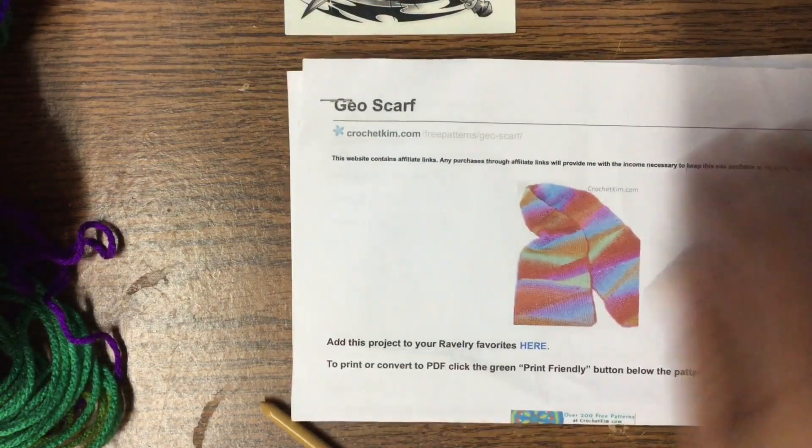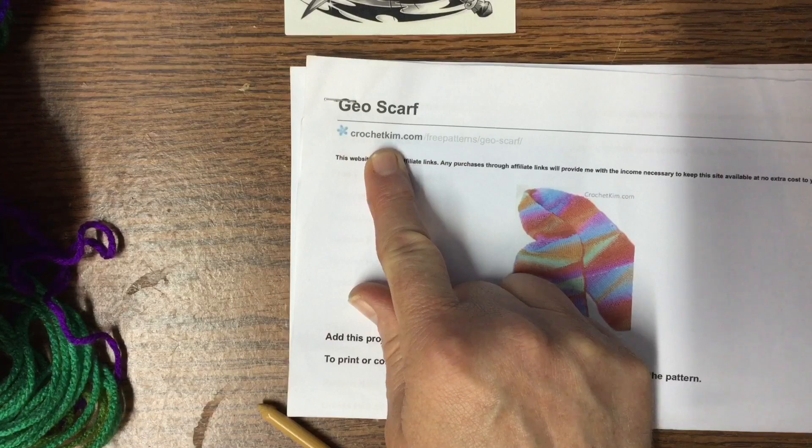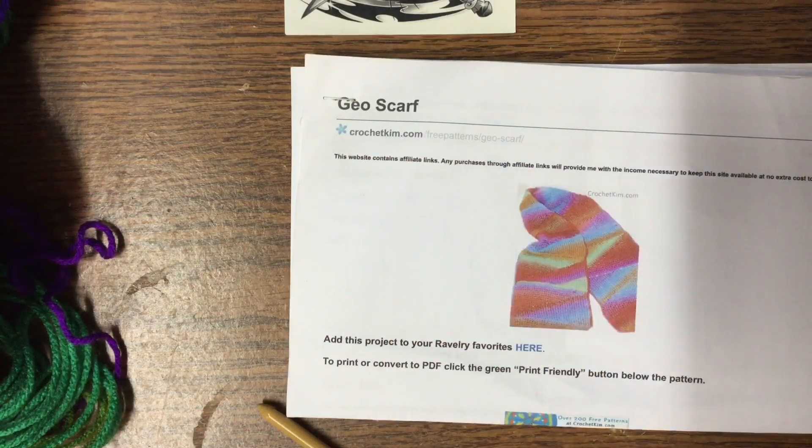I was working on the Geo Scarf. This right here — this is a free pattern at crochetkim.com. I will put a link to this down in the description if you want to go check that out.